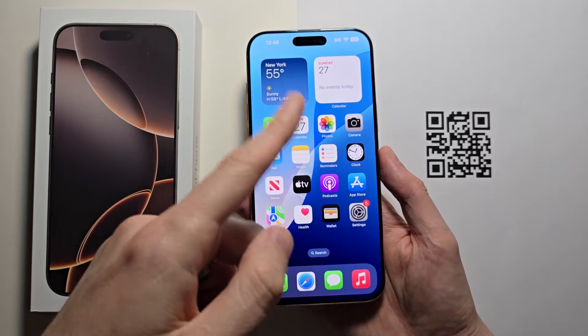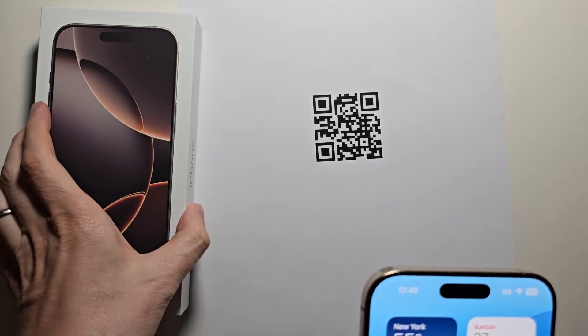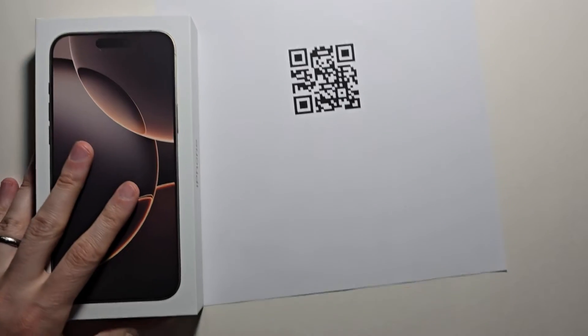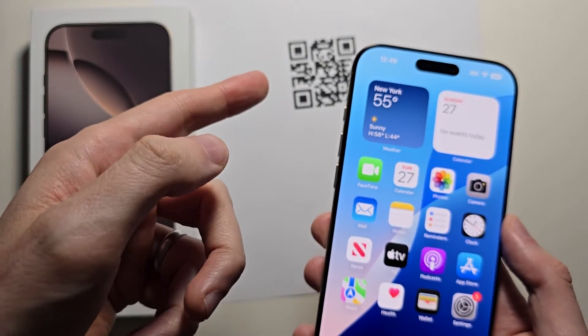Alright guys, so I'm going to try to scan a QR code with your iPhone, which is a code that looks like this. It's also getting popular, for example, on the back of phone boxes. What this does is when you scan it, it will bring you to a certain website, or it will display some text.